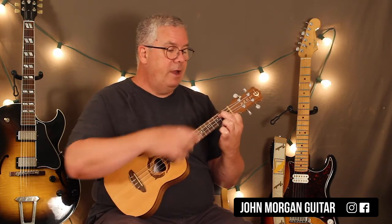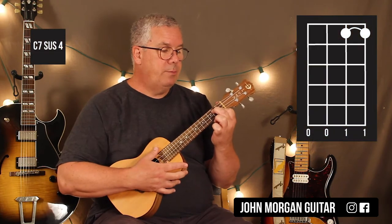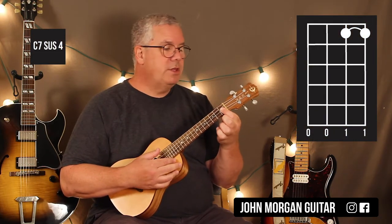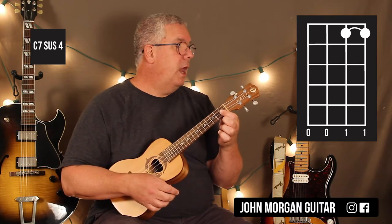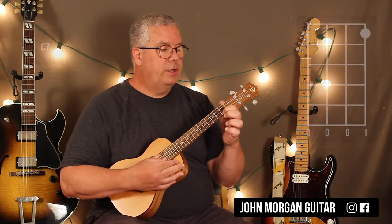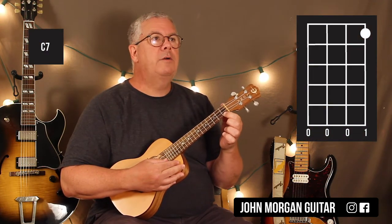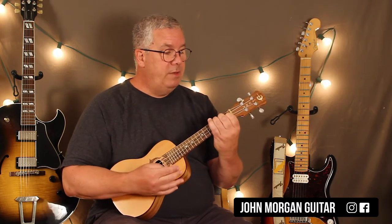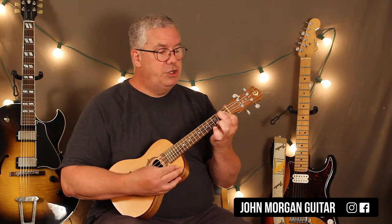Then I'm going to leave my first finger bar on those two top strings, lift up my middle finger. This is a C7sus4, and the strum changes on that chord. And then I'm just going to hold down the first string, first fret. That's my C7. So my F chord, my B flat major seven, G minor seven, C7sus4 to a C7.